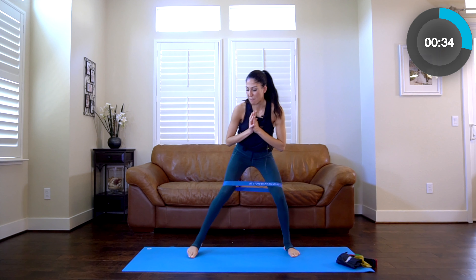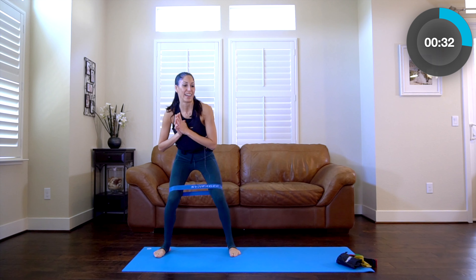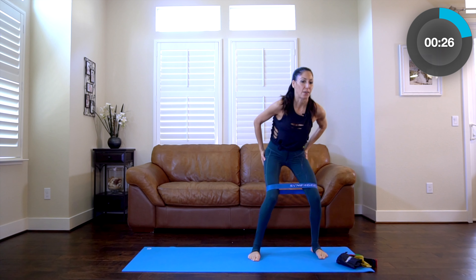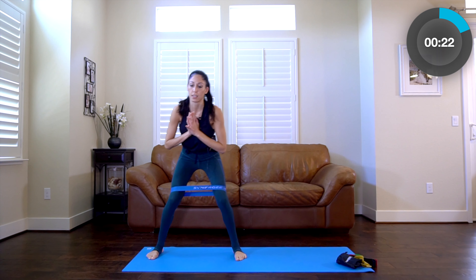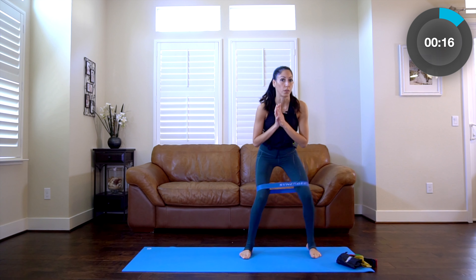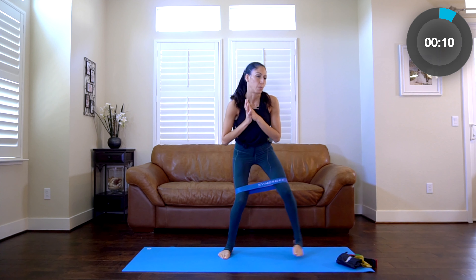We're going to go for about 35 more seconds. Side to side. Feeling those outer thighs burning. Here's how this is going to work: we're going to do two exercises and repeat them — four sets total. By the end, you're going to really feel all parts of your glutes and hamstrings.